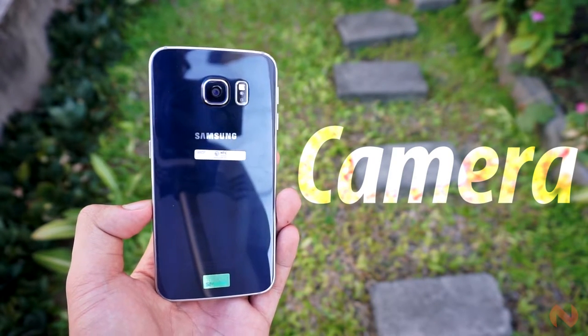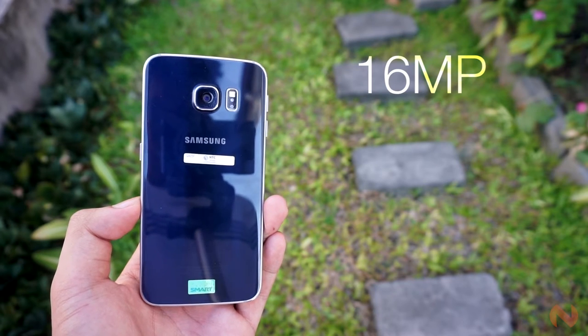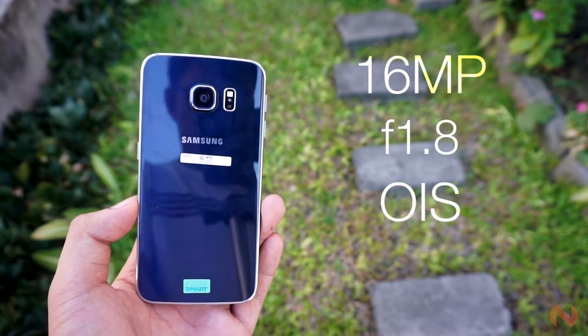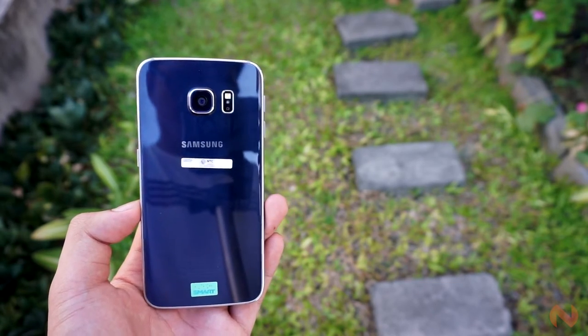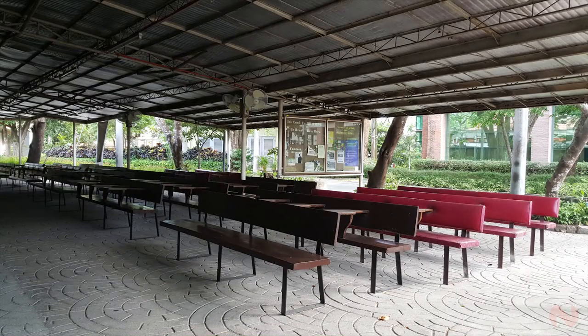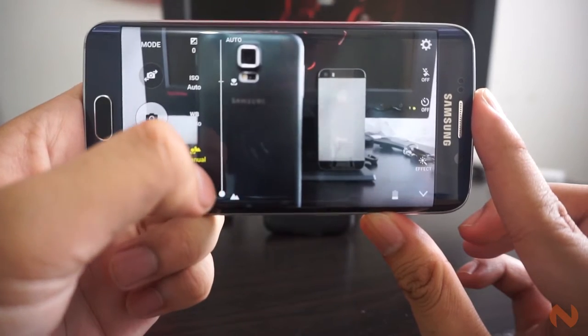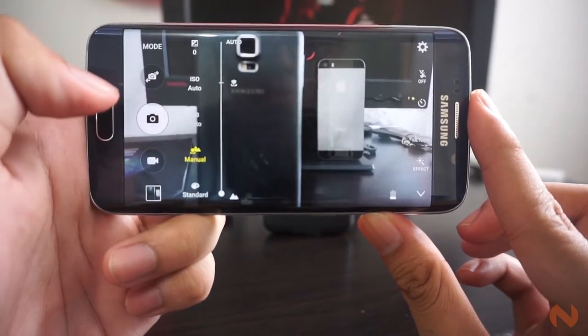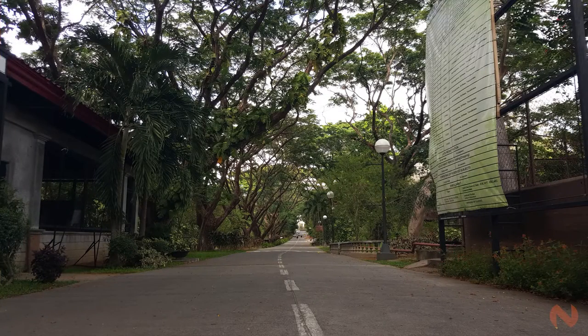The Samsung Galaxy S6 sports a pretty damn good camera module. The primary shooter boasts a 16MP sensor with a wide aperture of f1.8 and has Optical Image Stabilization packed in. With its wide aperture of f1.8, you can expect the sensor to receive more light, thus creating stunning photos even in low-light scenarios. The built-in Optical Image Stabilizer can also help people with shaky hands take good handheld shots. Judging by all the photos I've taken, the device can snap photos with all the right colors, contrast, and saturation, creating well-detailed and realistic photos without the exaggeration of post-processing.